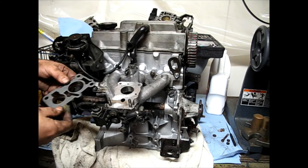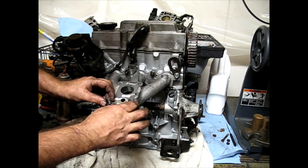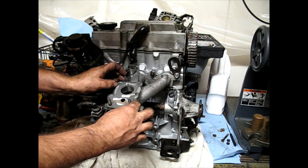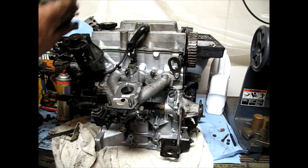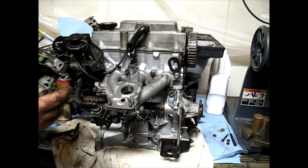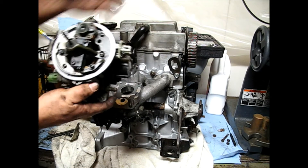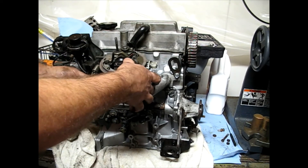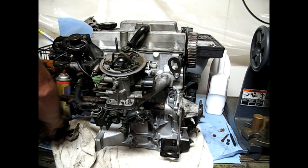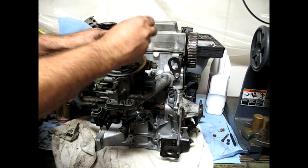I'm ready to put the throttle body on. Brand new gaskets, of course. I believe that's the right way — yes.